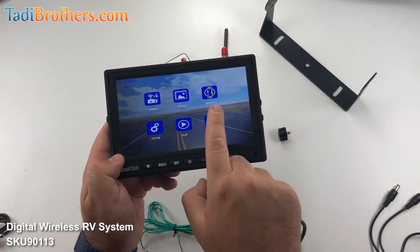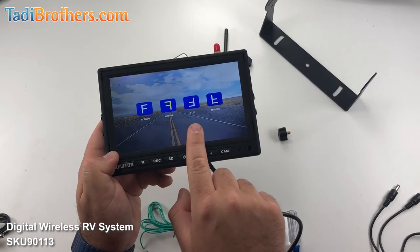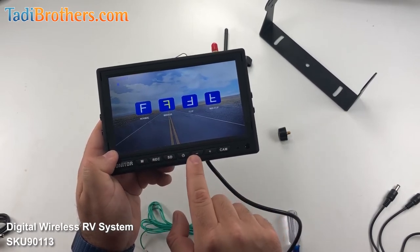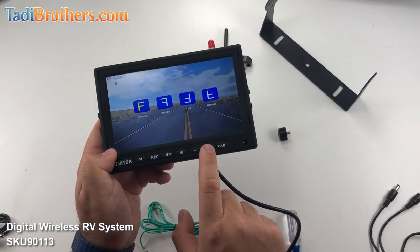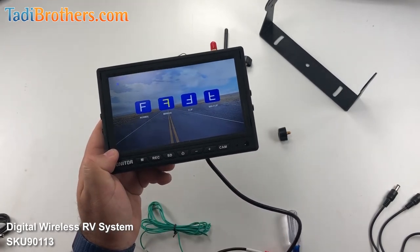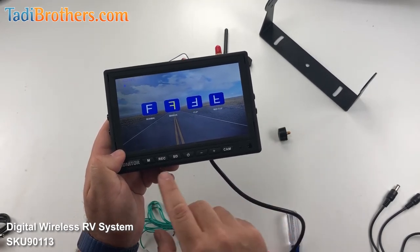Let's move on to the flipping or rotating of the image. Click on REC again — now we're in this mode here. It shows you which type of rotation it is. Most people like it on mirror because that's how it is on your car, but you can flip the image upside down or right side up — it just depends on where you place the camera and what you want to do with it. This comes in handy if for whatever reason you're hanging your monitor upside down, or if you're taking one of our rear cameras and putting it in the front.